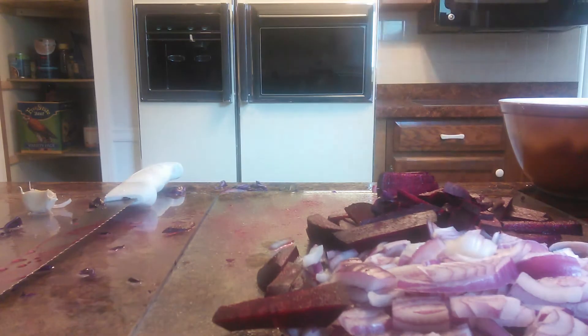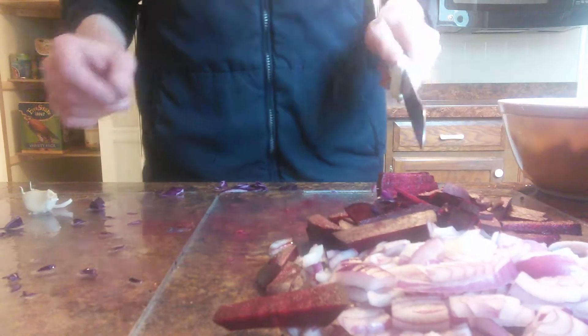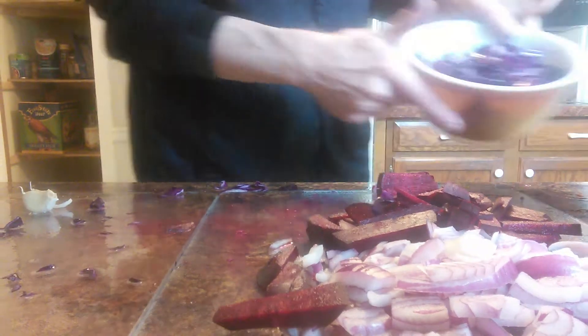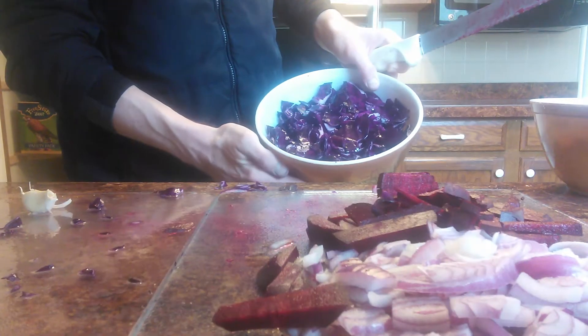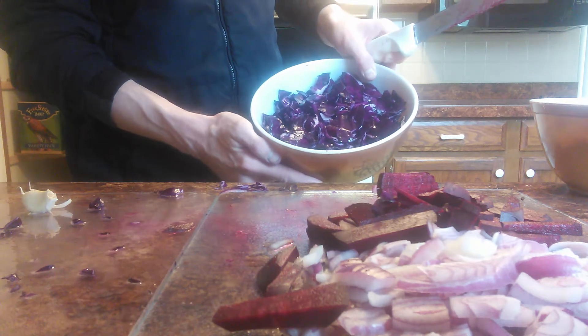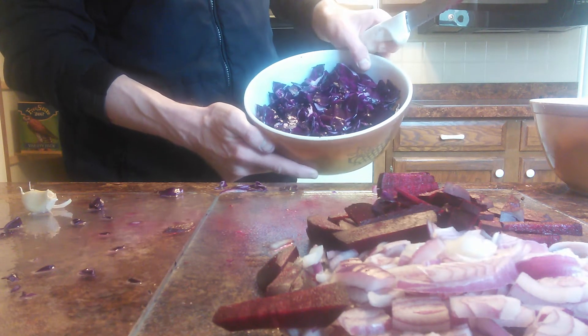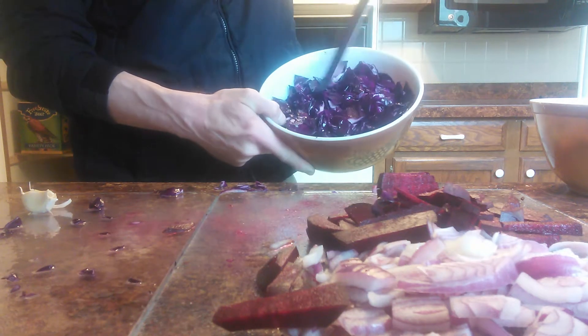Hey, welcome back to my channel! Today I'm going to be fermenting beets, onions, and cabbage. I have my cabbage with the Himalayan sea salt — it's sweating because I chopped it and then added Himalayan sea salt and massaged it in, like a rough massage, to break down those cell walls and get the sweating process going.